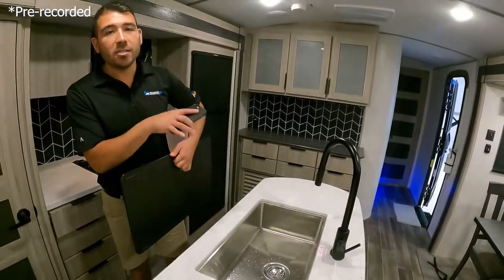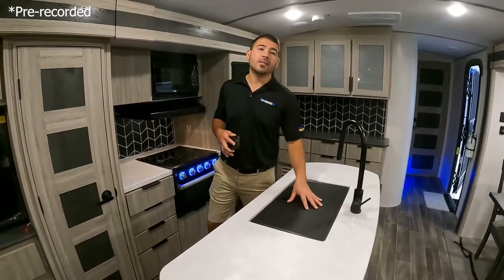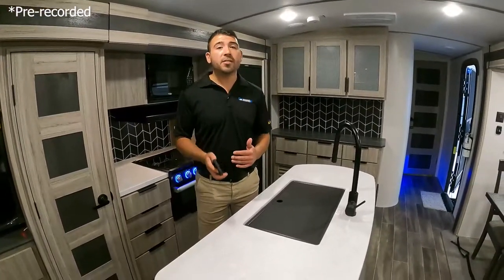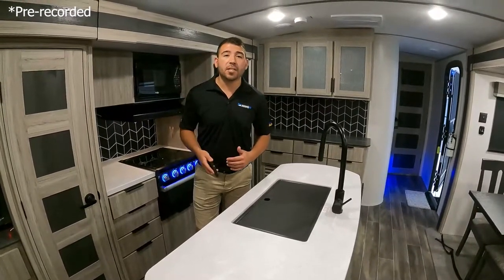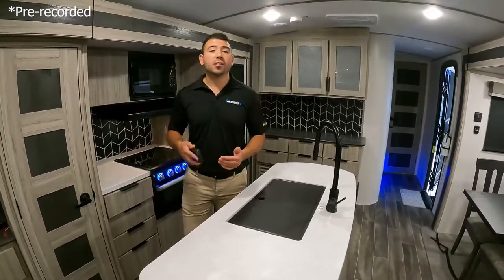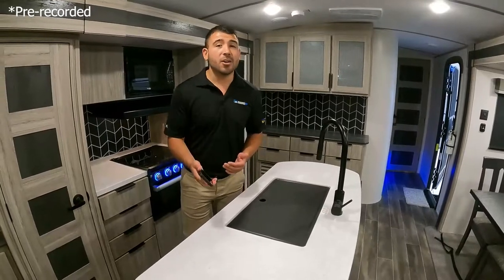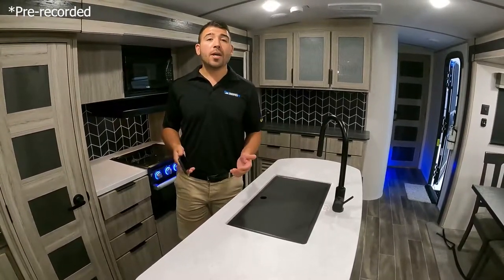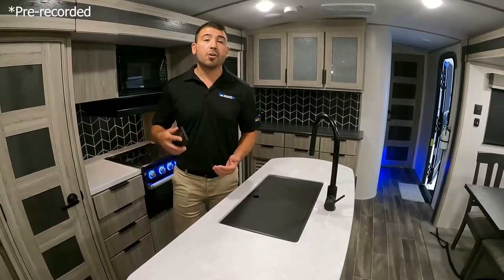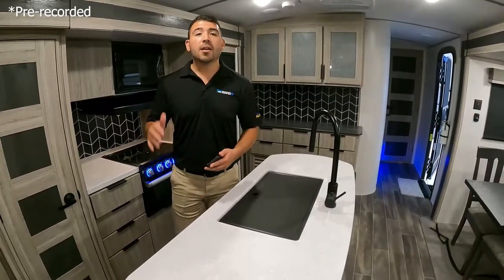It's also a nice big sink so we can fit our pots, our pans, whatever we need to clean. I want to thank everybody for being here at the Moore's RV Showcase — we do these every Saturday on our Facebook page so hop over to Facebook, type in Moore's RV, and give us a like. If you want pricing, we can't tell you on this stream because our pricing is so low our manufacturers don't let us advertise it. The only way to get pricing is to go to mooresrv.com and click the Get Lowest Price button.